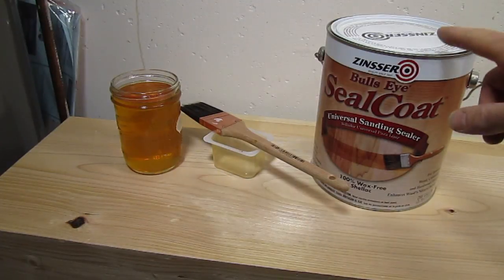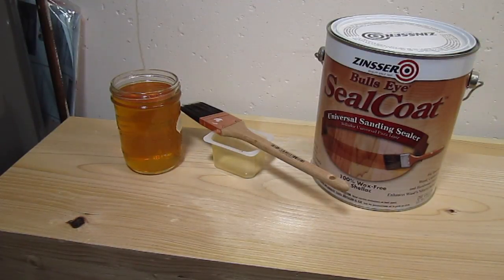For shellac I usually like to use this Zinsser Bullseye Seal Coat. It's really easy to use, it's pre-mixed — you don't have to add flakes to denatured alcohol or anything and let it sit around. You just buy it and it's ready to use.